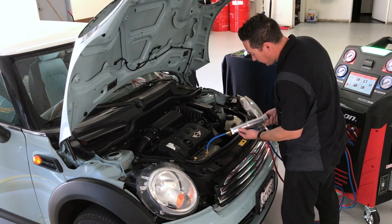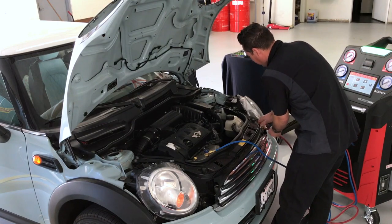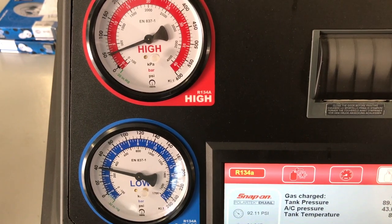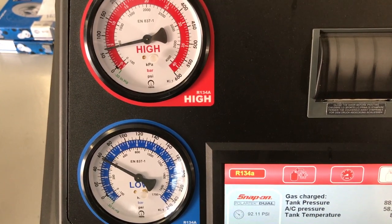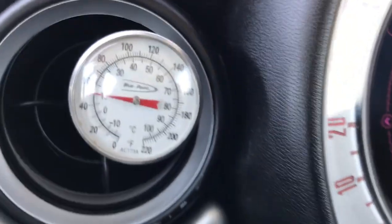The correct amount of oil is added and the system is charged to specifications, then checked again for leaks. If all goes well afterwards, a test drive and AC performance test is in order. A thermometer is used to check the performance — everything looks great.